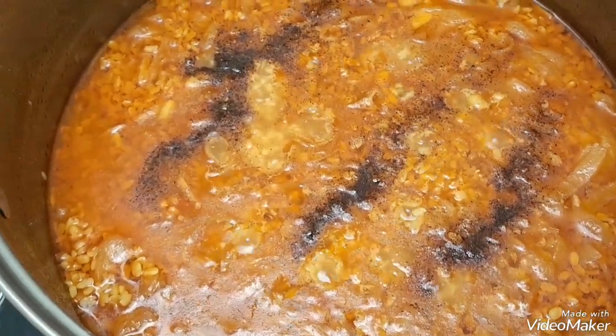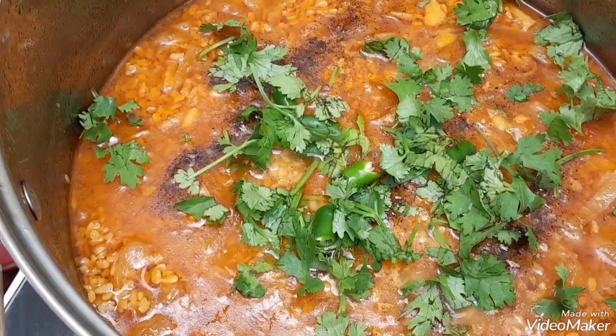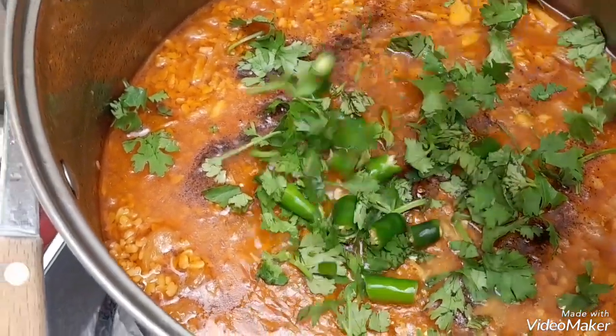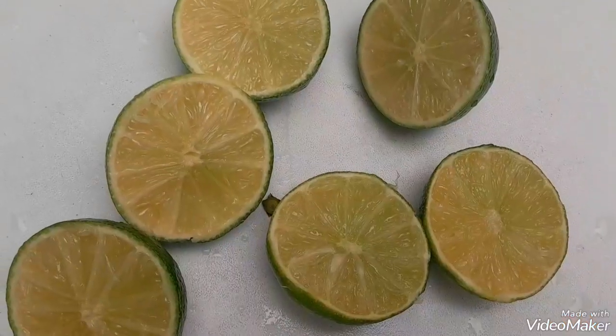The dal is also done. I just put in coriander and green chillies and covered it for another 10 minutes.